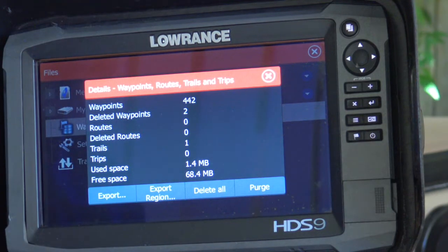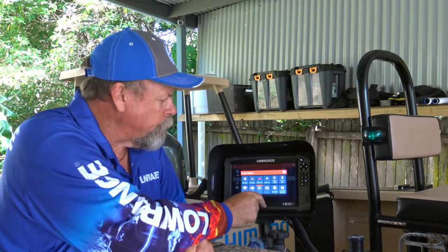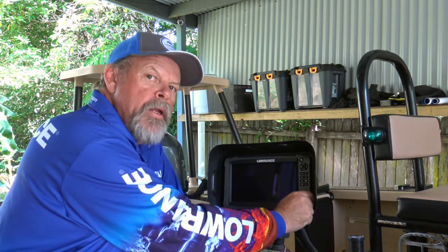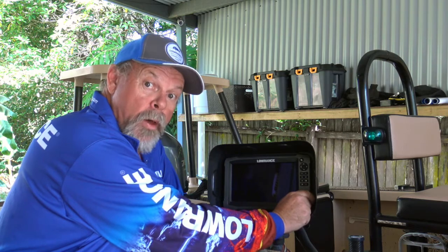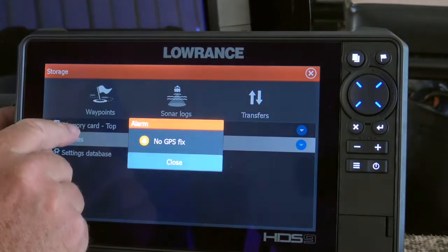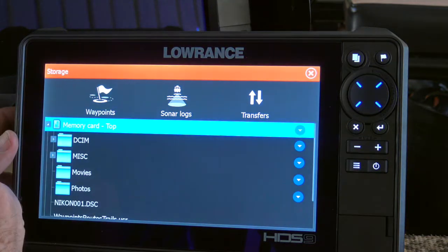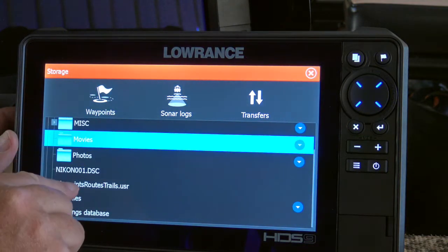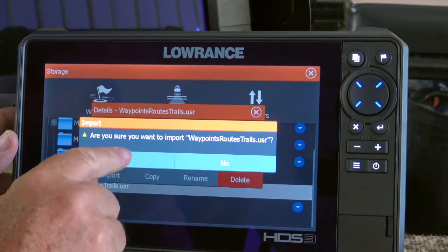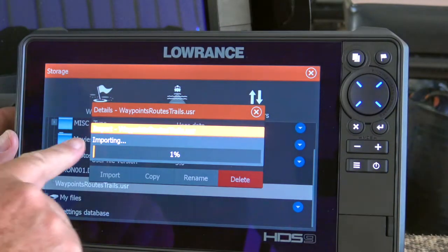I'm now going to power down, remove the card, save those waypoints to my computer and also to a backup portable hard drive that I've got. Then it's quite easy to load those waypoints onto the new unit — all I have to do is power the new unit up, put the card in and import those waypoints into the new unit. It's a very simple process.